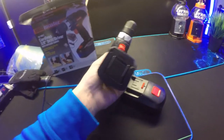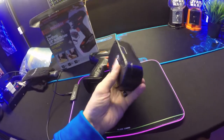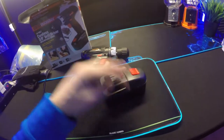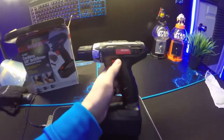It just pulls apart like that and there's your battery — it's kind of a big heavy battery. I basically just got this for doing some light tasking.